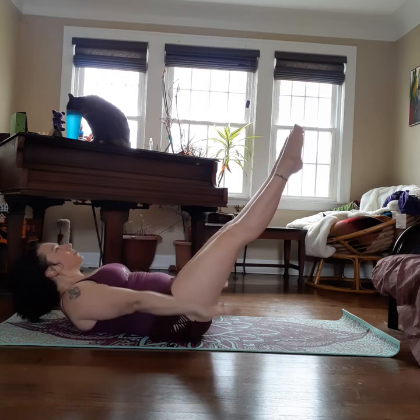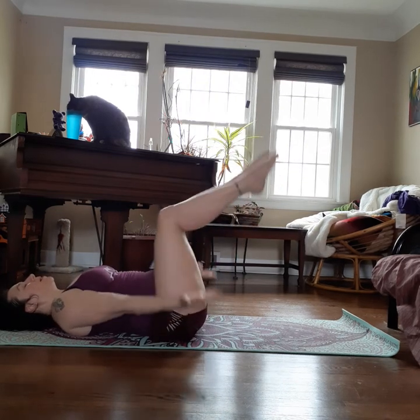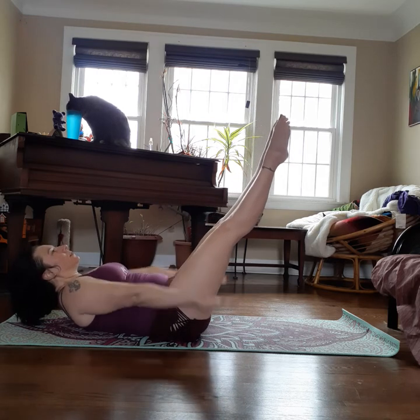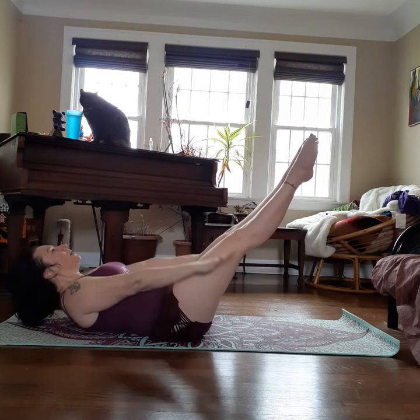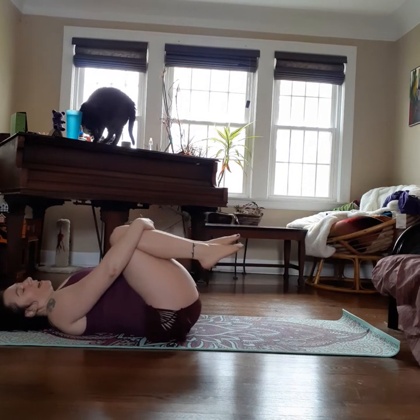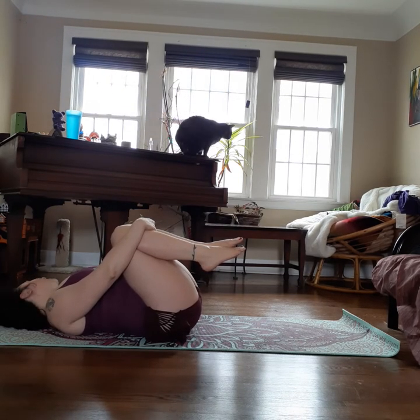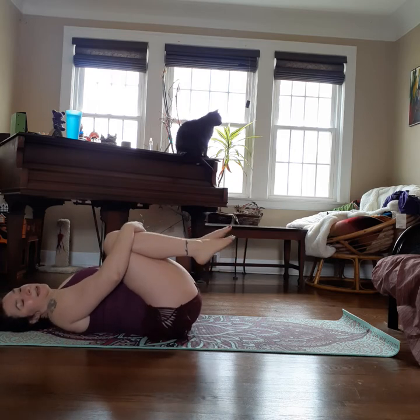Three more. If your neck starts to hurt, go ahead and put it on the floor — just lift the legs higher or bend the knees. Last inhale: two, three, four, five. Last exhale: two, three, four, five. Knees come in, relax. Turn your head side to side, let your neck relax because it's probably a little sore. Wiggle your hips side to side.